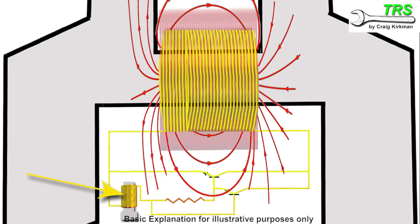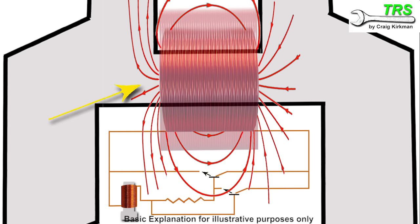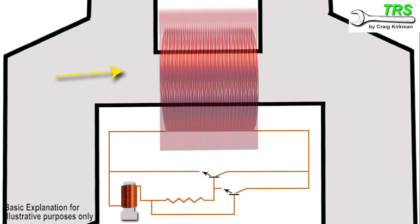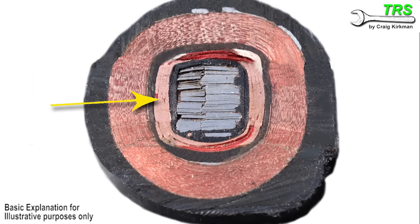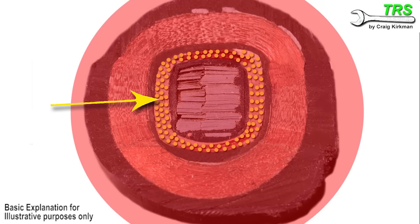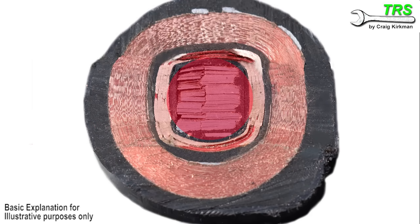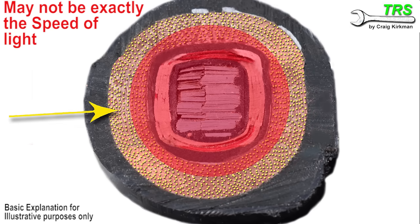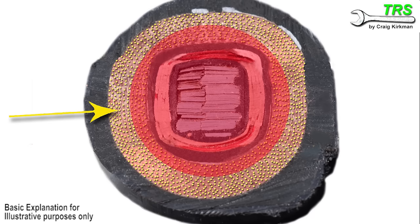As soon as the magnetic field has passed, everything instantly changes. There's no longer an electron flow creating an electrical current, so the electromagnetic field of the primary coil instantly collapses down to the iron core at a speed near the speed of light. On the cross-sectional view of the coil pack: the electron movement was causing the electrical current within the primary coil, creating the electromagnetic field that was covering the secondary coil. As the electrical current through the primary coil stopped, the electromagnetic field collapsed down to the iron core. As it collapsed, that electromagnetic field passed the secondary coil at the speed of light — the same as a magnet moving past a coil.